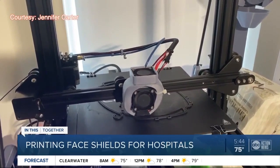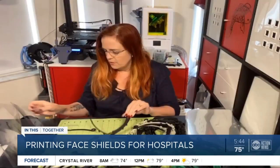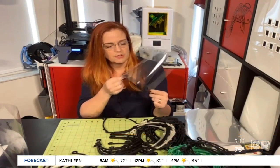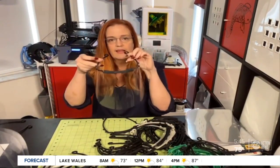This is one right here — a face shield Jennifer Carter made on her personal 3D printer. Then what we do is we take these binder cover sheets, basically, that the NIH has actually said this is what you need to use, and they just pop on these pegs, and then you have your finished one, like that.